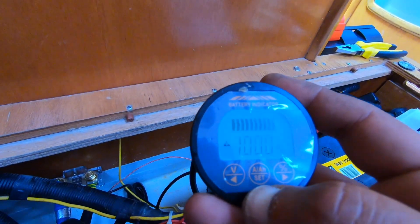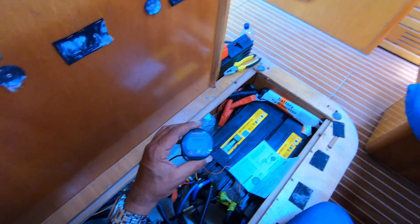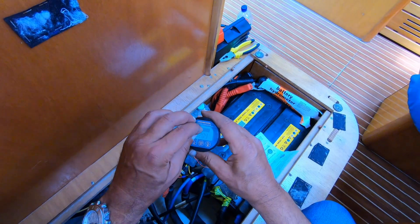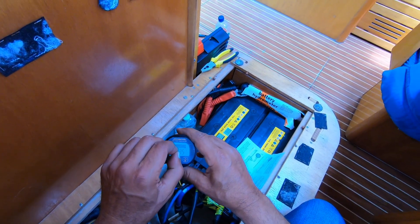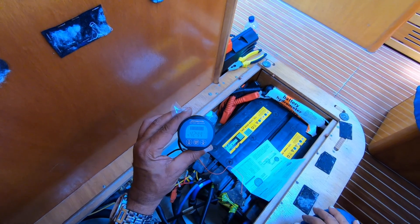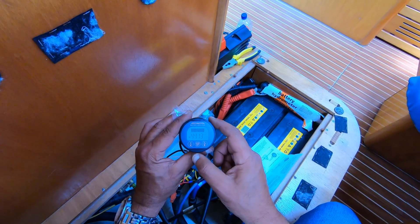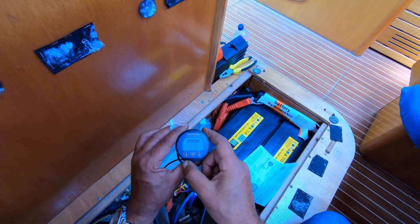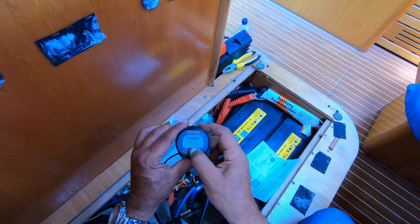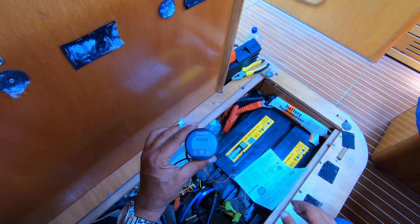Let me connect the control panel and put some load to see how it goes. I connected the control panel and put some load — I switched on the navigation lights and the fridge. As you can see, it is pulling 4.2 amps, with a negative sign pointing down, which means I am consuming from the batteries. Volts is 13.25, percentage 100% charged, amp hours 279.8. It's amazing, this little thing.